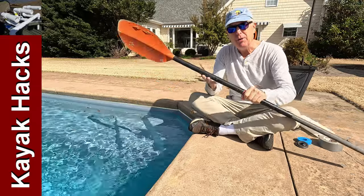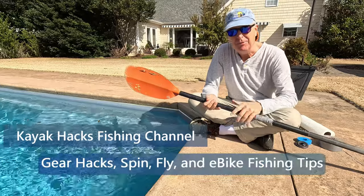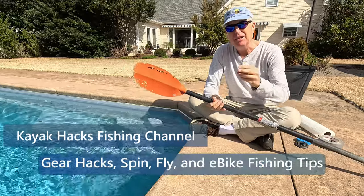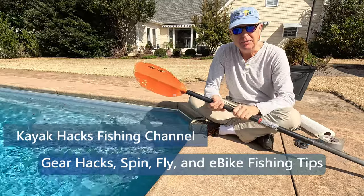Does it bug you when the water runs down your paddle and gets all over you and you get wet and nasty? Well, I'm here to test three options to stay dry today. Stay tuned.